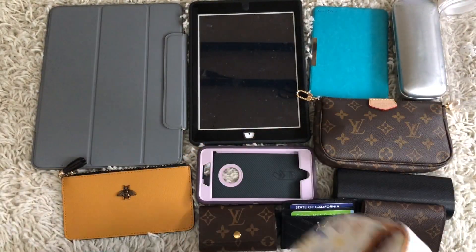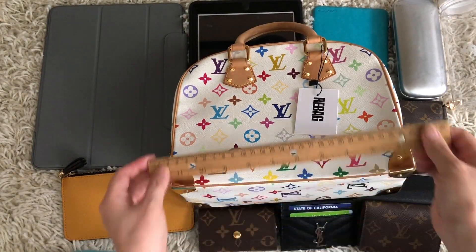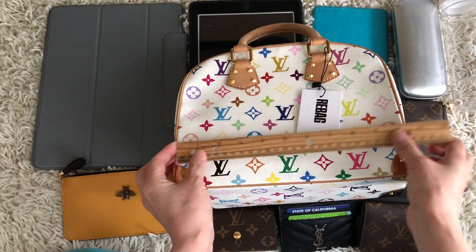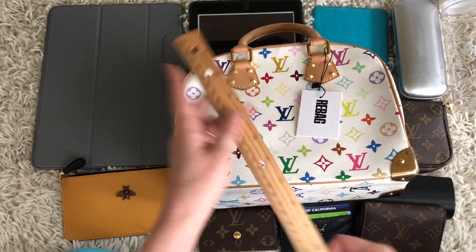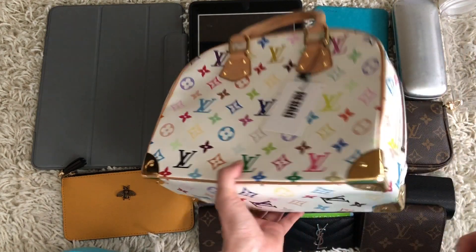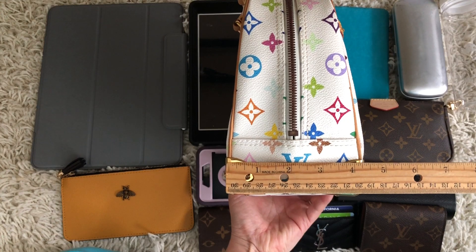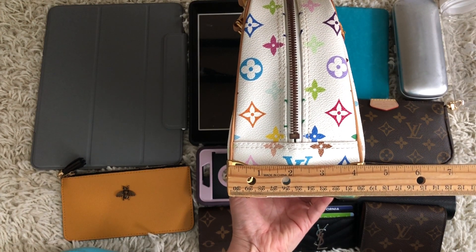Let me show you the measurements first. This bag is a little less than 11 inches wide, about 8.5 inches high, and the depth on the very bottom is about 4.25 to 4.5 inches.